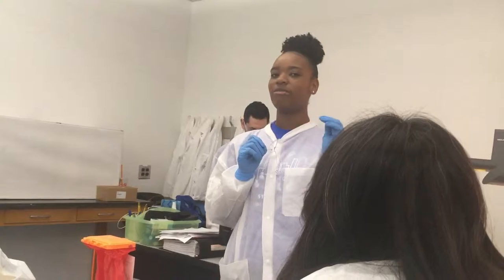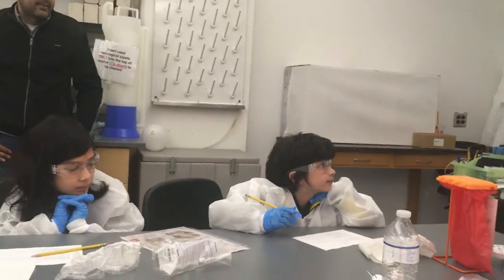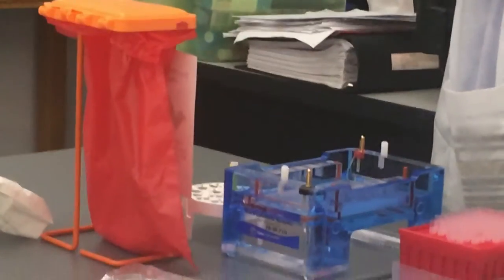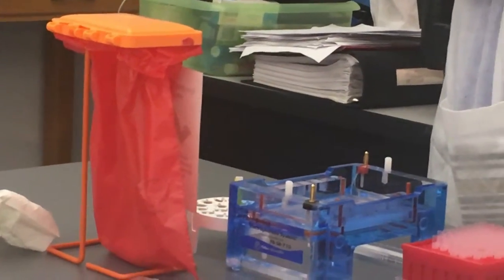So Sinead told us DNA has a negative charge. And so in our gel box, our black end is negative, our red end is positive. So with that being said, who would like to tell me what might happen once we get this?